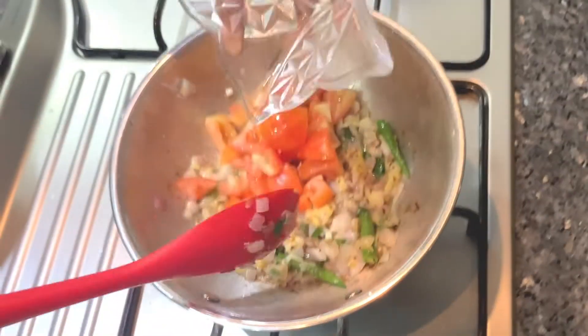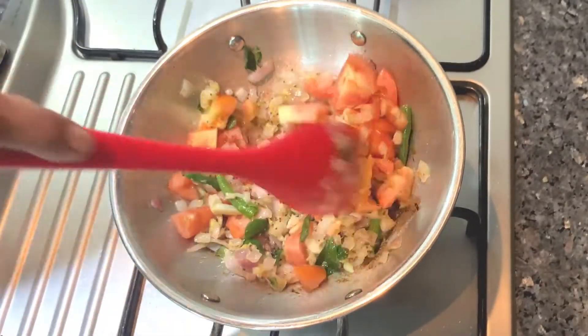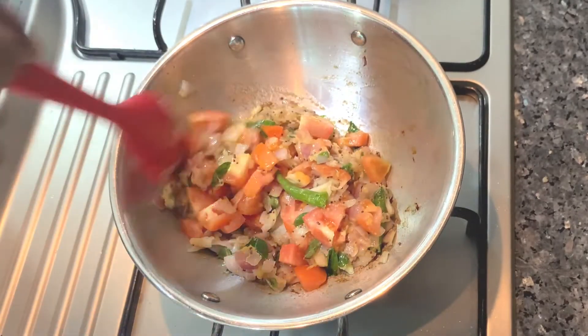Now we add the tomato. If we add this piece of rice, we will add some gravy to the rice.